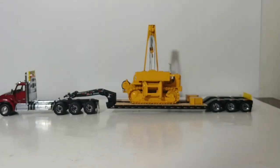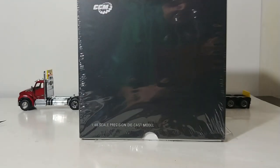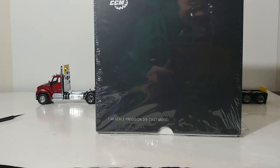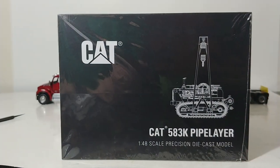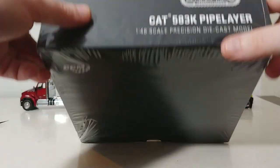As for the box the model comes in, it's similar to the same style of packaging that the latest CCM models have come in — that's the black style packaging, as you can see here. This is the top, with a white outline drawing of the pipe layer. Very clean and professional looking packaging. It is similar to the style that Diecast Masters uses on some of their product lines — very professional and very nice looking.